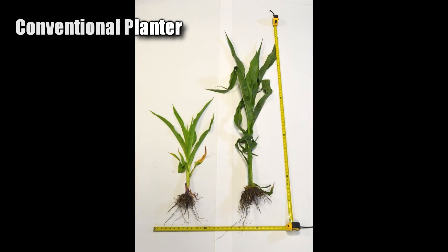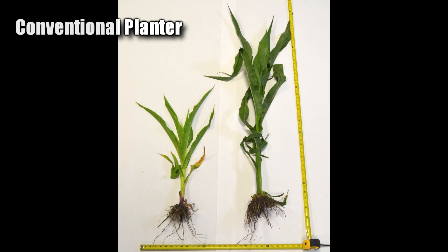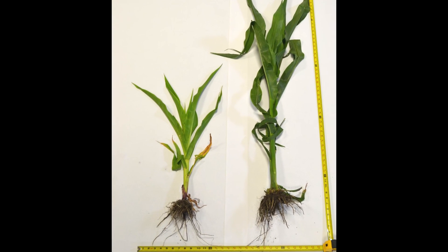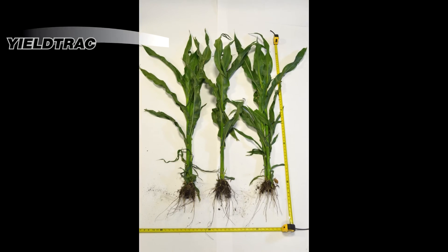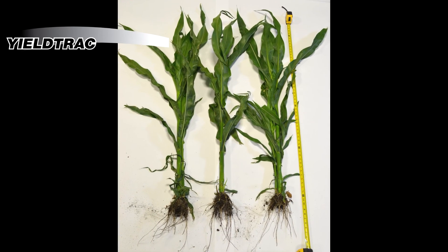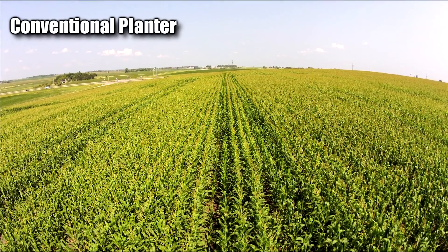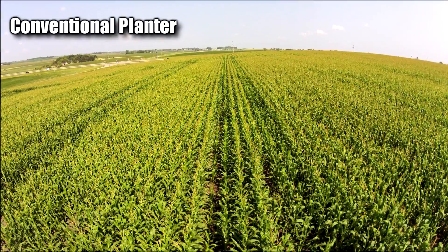These plants were pulled from a farm using conventional planters. The plant on the left was taken from a wheel row and is barely developed due to the high amounts of soil compaction on the seed. These plants are from a Yield Track field — every row has even, full development, allowing you to maximize profit. The problem with soil compaction will follow you all the way into harvest.